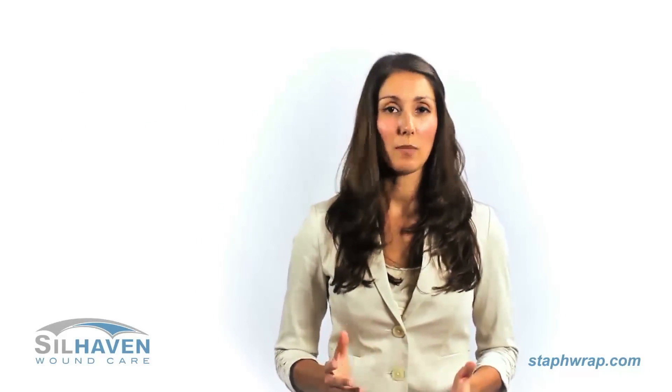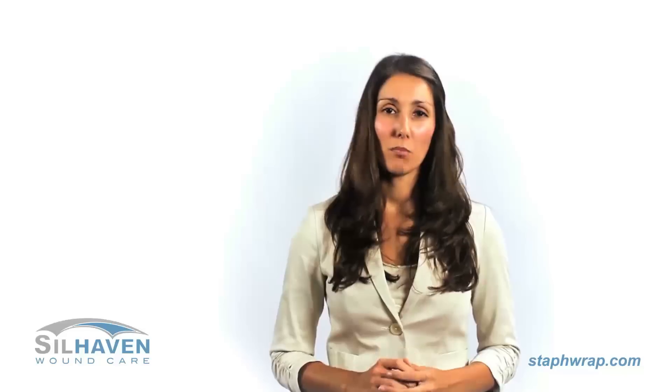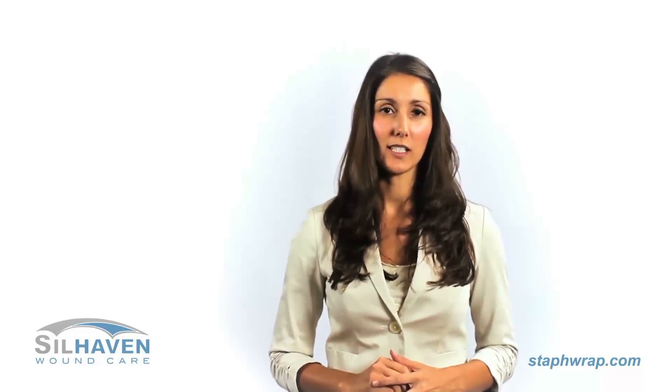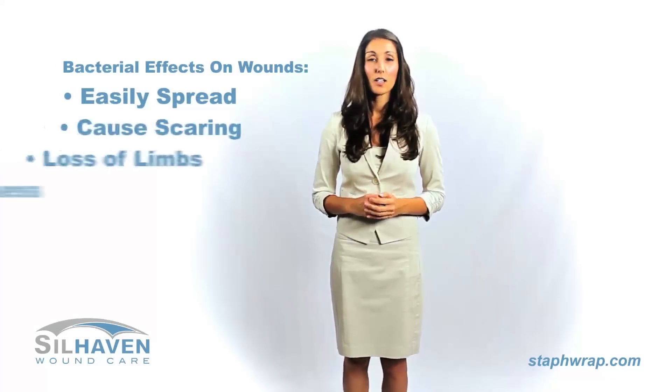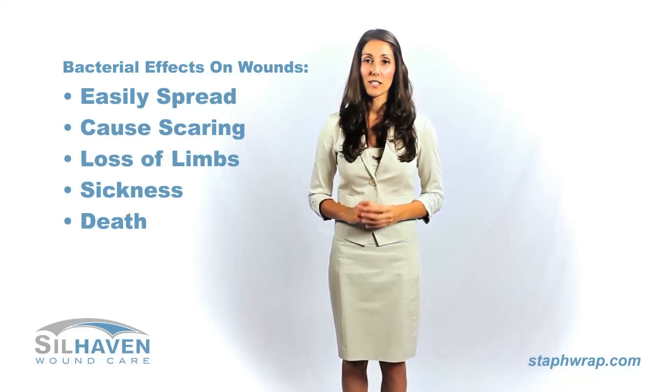If you have ever had a wound that has taken longer than normal to heal, or perhaps it hasn't healed at all, then you need to try Staph Wrap now. In most cases, your wound is not properly healing due to tiny bacteria that are eating away at your newly developing skin cells. This is a huge problem, as your wound could easily spread, cause large amounts of scarring tissue, or become more seriously infected, resulting in loss of limbs or even death.